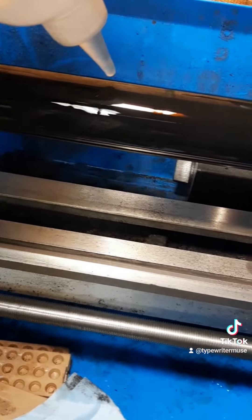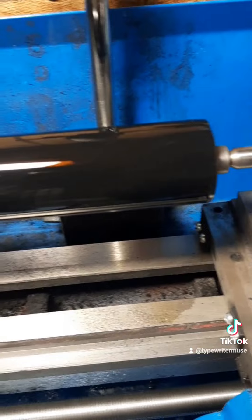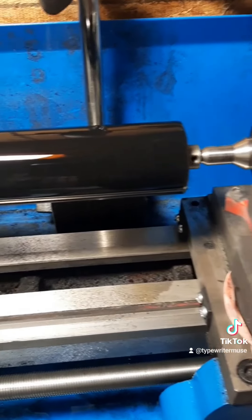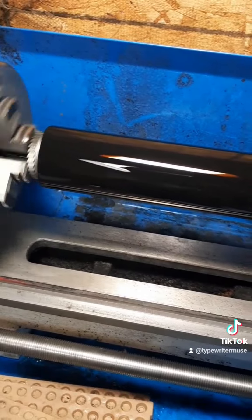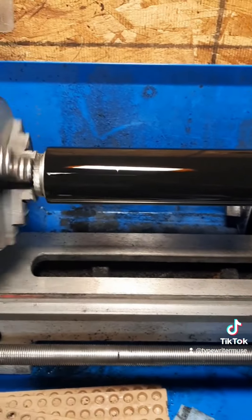It doesn't make it softer, that's for sure. What it does is condition the rubber and you end up with a real nice rubber product that's nice and tight and gets a good imprint for quite a long time. So we'll just let this turn for probably a good 45 minutes, half an hour. It'll dry out. I'll re-coat it a few times. By the time we're done, we'll have a nice, shiny, completely trued and conditioned platen.